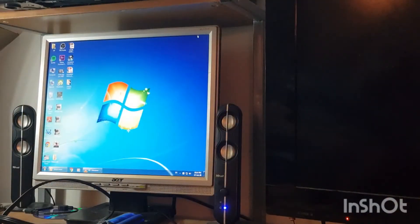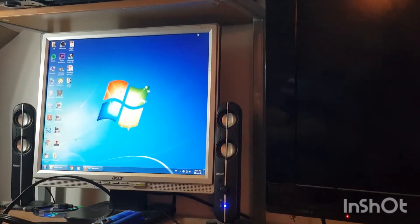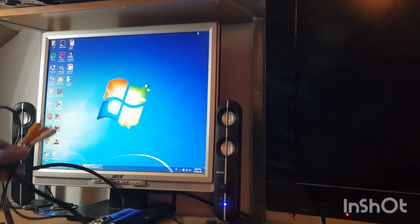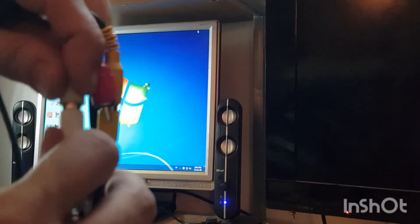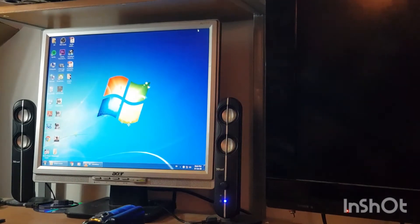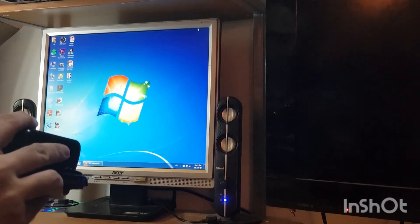I've connected the USB with the extension to the video capturing device. Let's start with the camcorder first and I'll show you how to make it a webcam. Yellow goes with yellow, white goes with white, and red goes with red — no rocket science. Let's connect it to the camcorder — there we go.